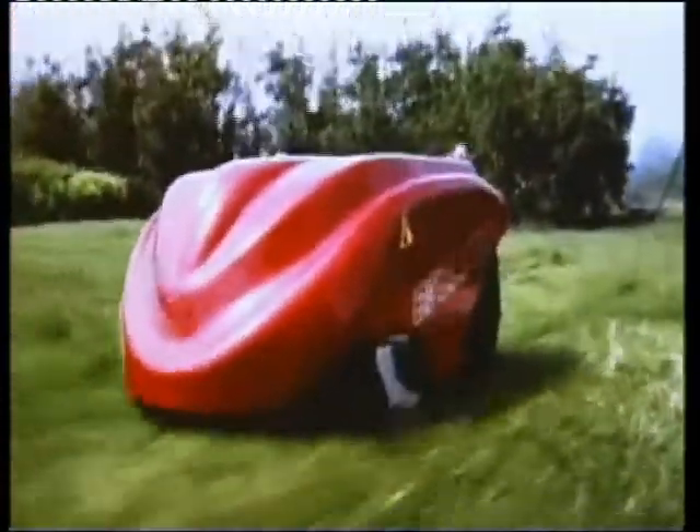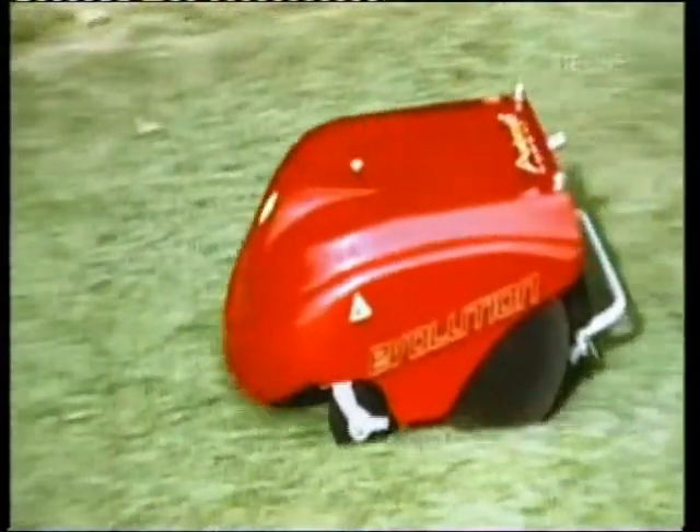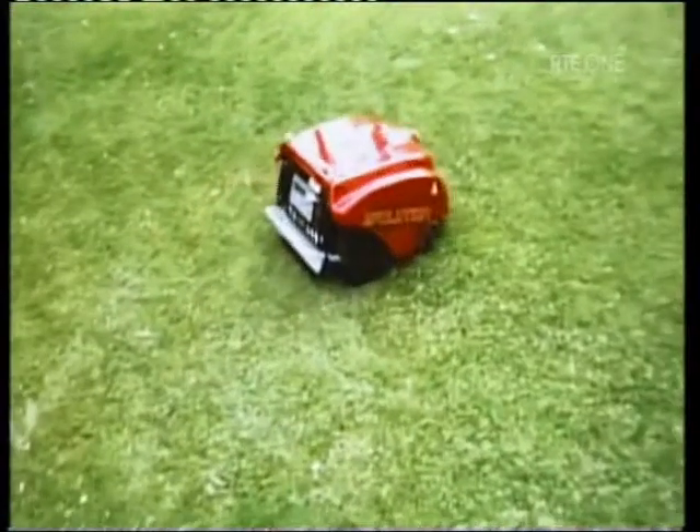And where does the grass go? This is the clever bit. Because it's out so often cutting grass, it's only cutting off maybe a quarter of an inch at a time. So it's able to put that straight back into the ground. You have no compost heap to worry about, no grass clippings at all.